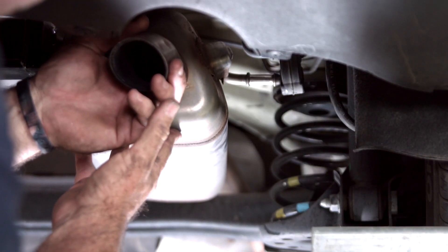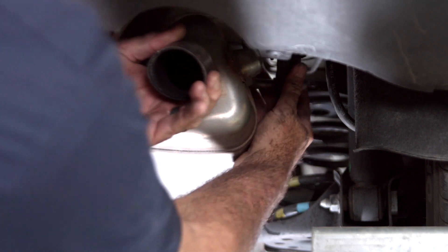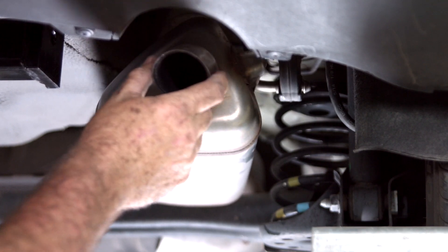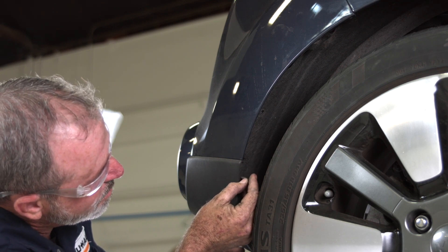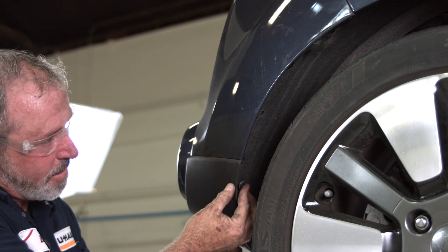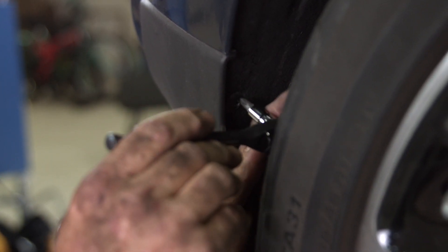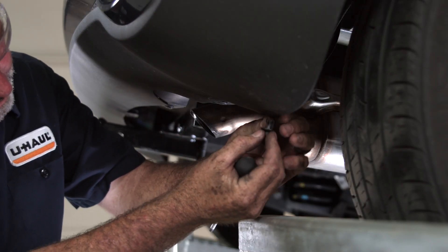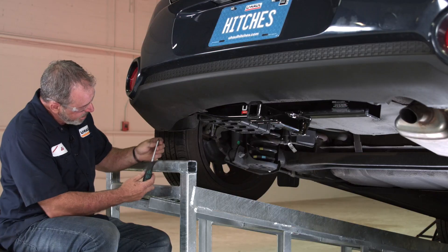We're just going to raise this exhaust rod back up to the exhaust hanger and work it back into place. You can see with the bouncing around it doesn't touch the hitch or rattle against the hitch. We're working in reverse here, getting the fender lining back into place with the three screws and the three plastic fasteners. And that's it.